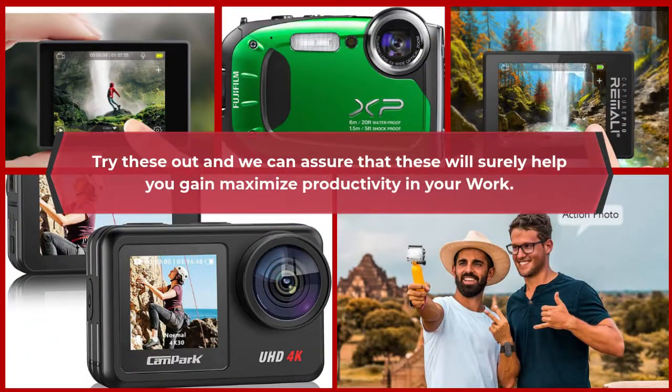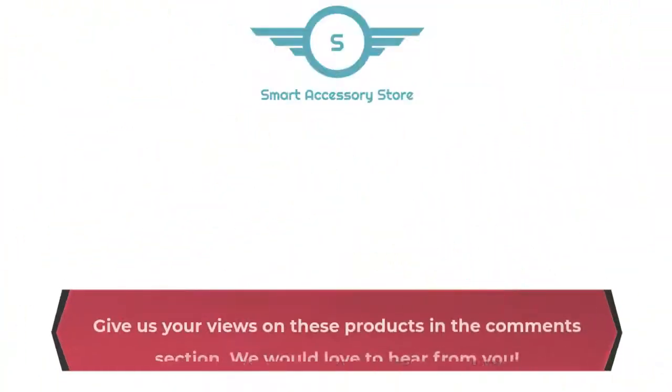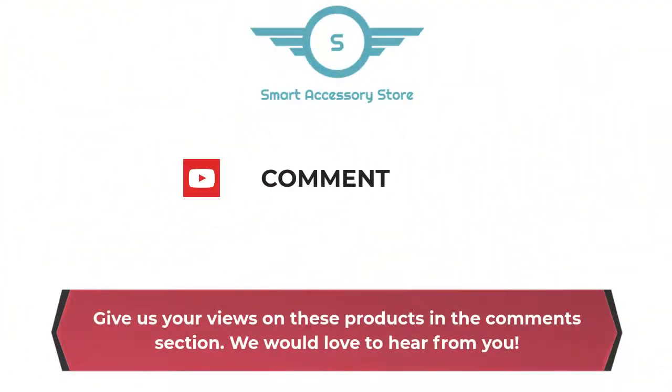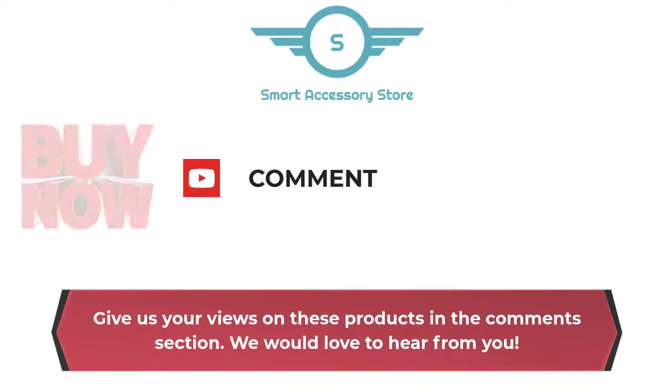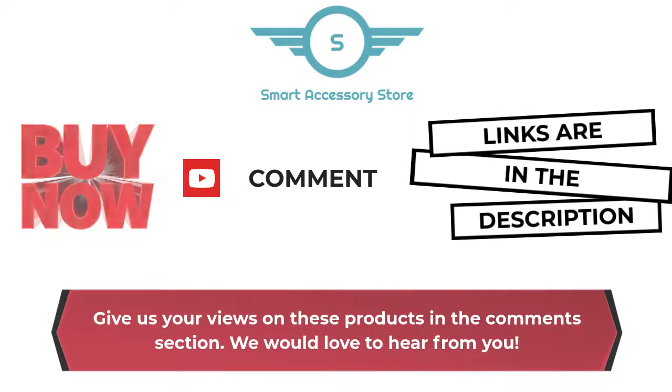Try these out and we can assure that they will surely help you gain maximized productivity in your work. Give us your views on these products in the comments section — we would love to hear from you. Links are in the description box below. Bye!